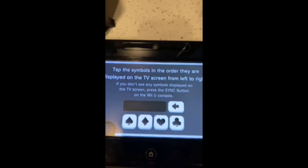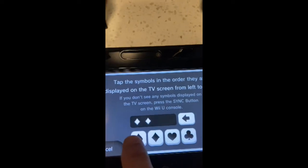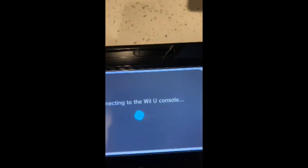This is a very similar situation to those who have Mario Kart Live for the Switch and are having pairing issues. I've tried this method with multiple gamepads and all three were able to connect without problems.